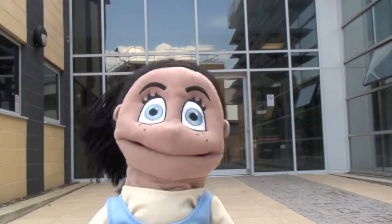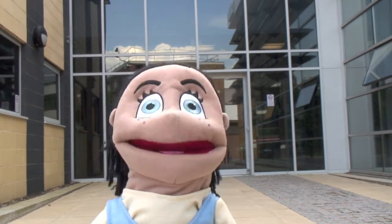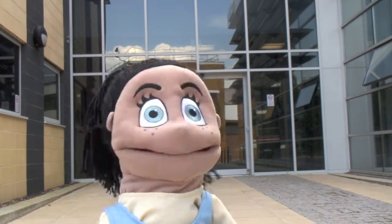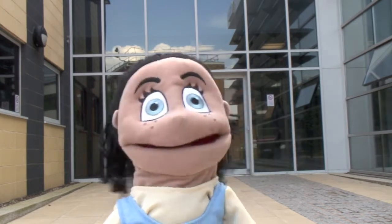Hi, I'm science reporter Bizzy Cole. I'm here at the Aston Brain Centre in Birmingham to help researchers understand how young people's brains work. They'll do this by looking at what my brain is doing using a special technique called MEG. Let's go in and find out more.